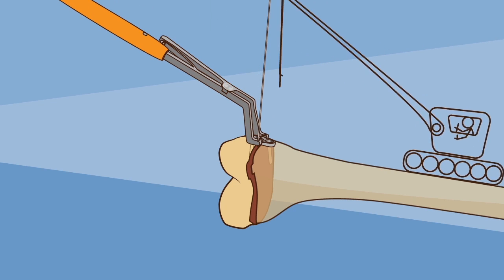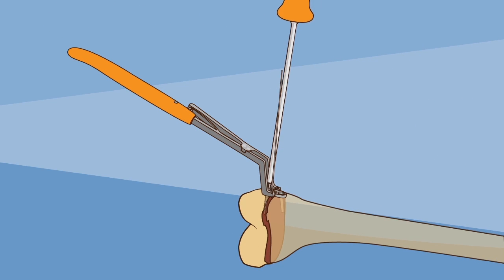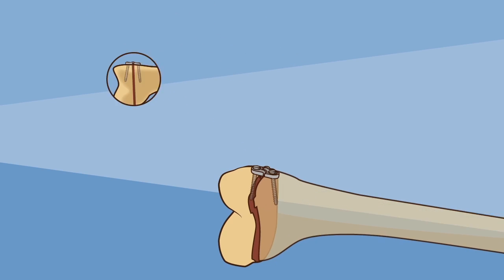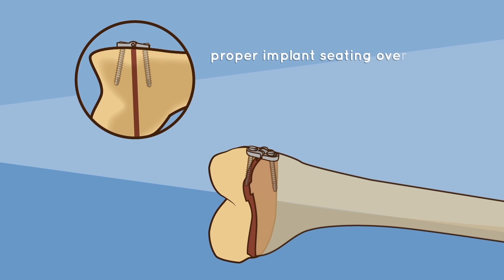Implant and screw placement: proceed to position the hinge plate using the crock holder, assisted by the guiding K wire. Once the hinge plate is secured, the procedure is concluded by removing the guiding K wire followed by the crock holder. Assure proper implant seating over the bone surface, avoiding periosteal damage, and check screw final position before closing.